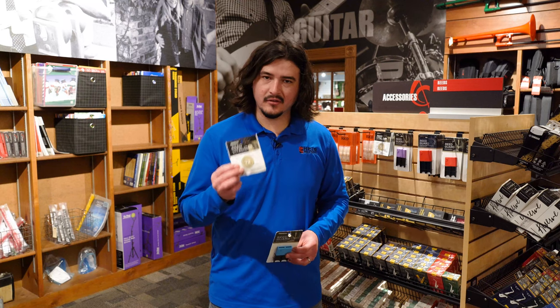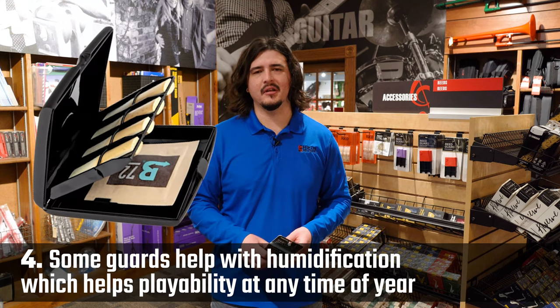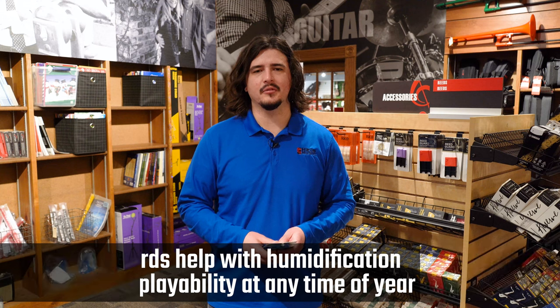Some reed cases are set up to have humidification in them. This allows the reed to stay at optimum humidity and will be able to play the way that you need it to when you need it to.